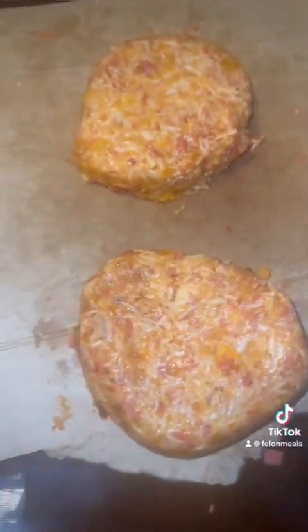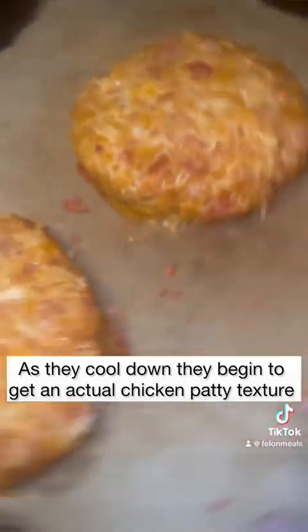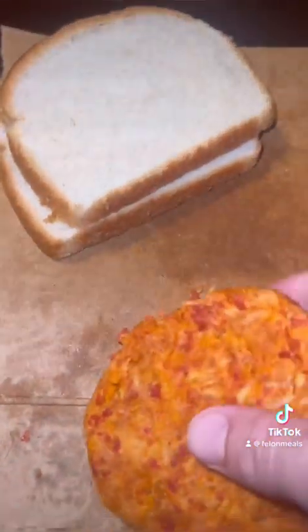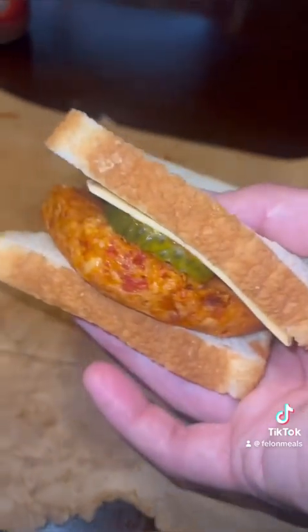So next, we're going to flip our patties out. And we're going to let these cool down for like two minutes — it's going to look fire. And after they cool down, I'm going to get you some bread. And if you know someone working in the kitchen, you've got a plug on the cheese. Slap that bad boy on there. And now you've got yourself a prison-style spicy chicken sandwich.